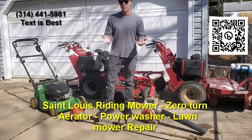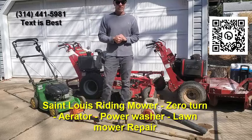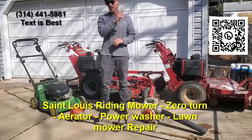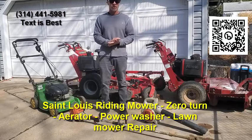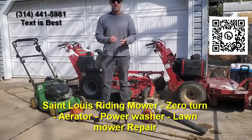Then go ahead and put fresh gas back in it and try to give it a startup. I hope that helps you out. Either way, you can click the link — I think it's in the upper right depending on what device you're on — or scan the QR code on the video. I look forward to speaking with you. Thanks.